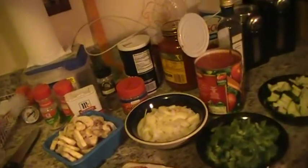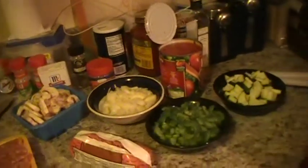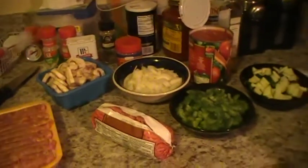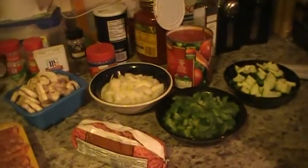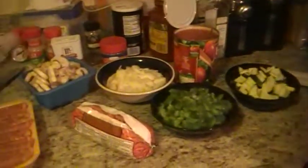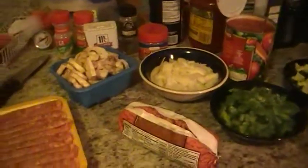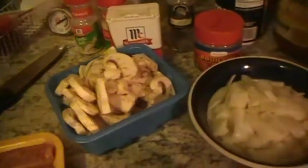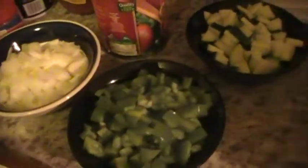Hey everybody, welcome back to Cooking in Pajamas! Today we're gonna make spaghetti with my meat sauce. I chopped everything already and everything's gonna go straight in the pan. I only have 15 minutes or else I gotta stop and do it again, so we'll get to 10 minutes and just stop it. Here's what we're gonna be using: sausage right from the casing, a pint of mushrooms, one medium sized onion, one pound of ground beef, two small green peppers, one zucchini, one can of tomatoes, one can of tomato sauce, and some herbs and spices. So here we go!